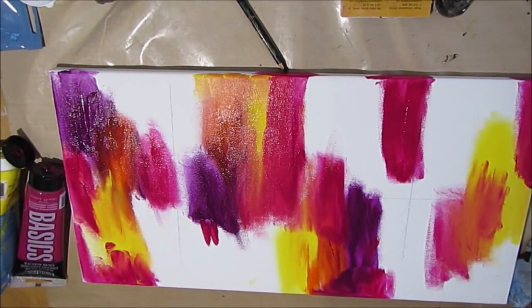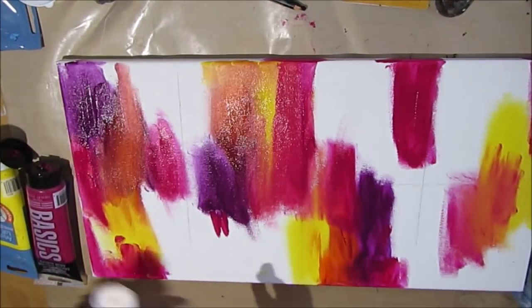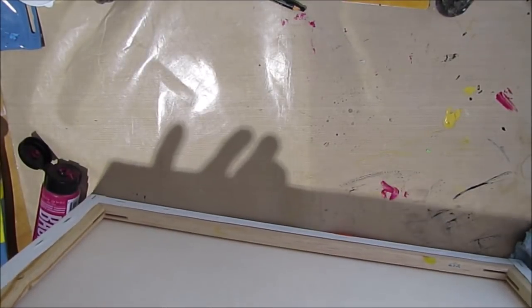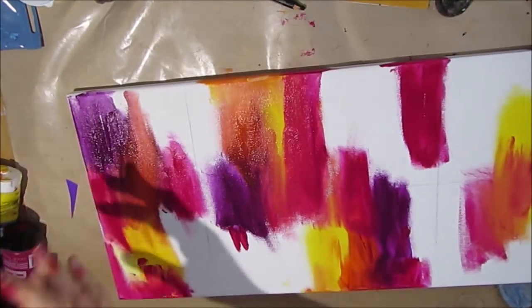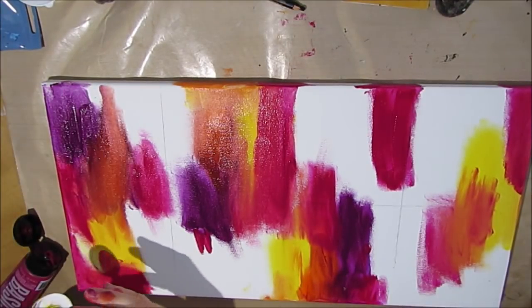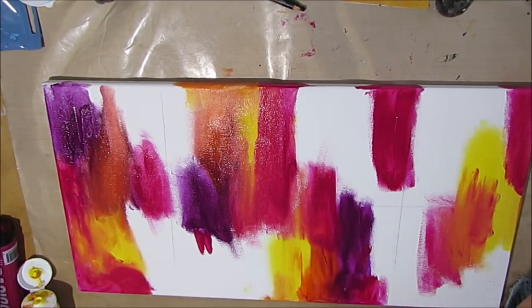The deep violet with the blue is going to make a purpley color. The magenta and the deep violet makes another shade. So you have the five or six colors you've used, but also all the other colors and shades — that's a very easy way of building interest into your canvas. Mixing those colors and having some fun with them.